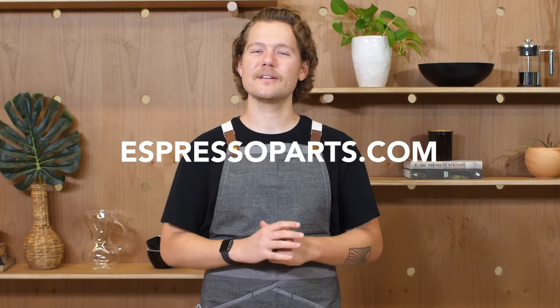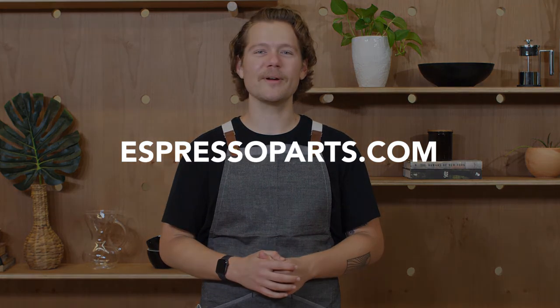If you need to purchase filters, or just want some more advice, visit us at EspressoParts.com for all the tips, tools, and tricks you'll need to get brewing.